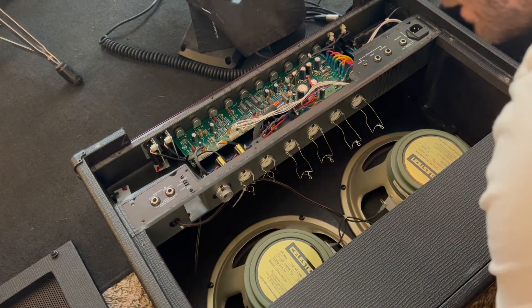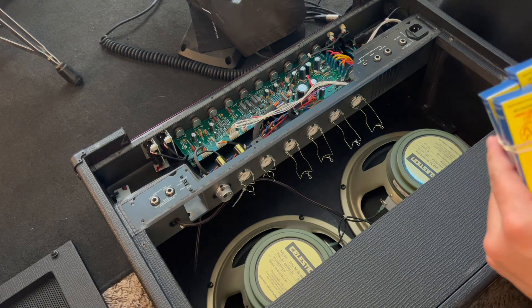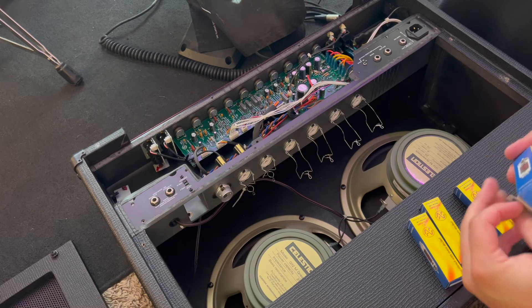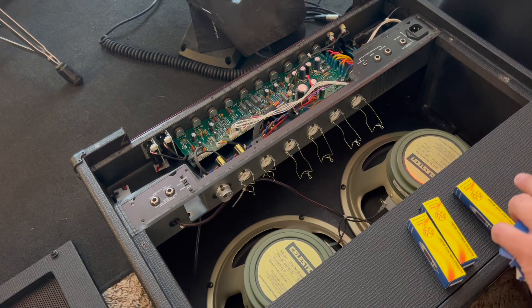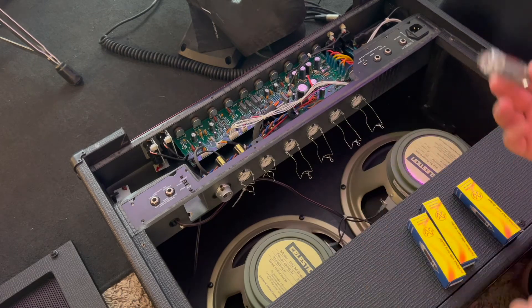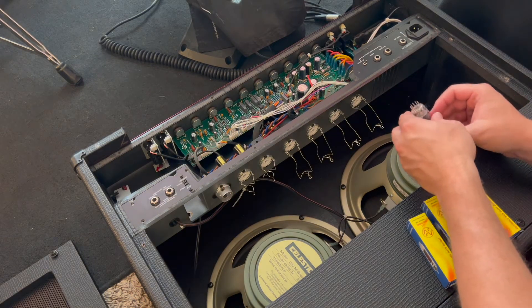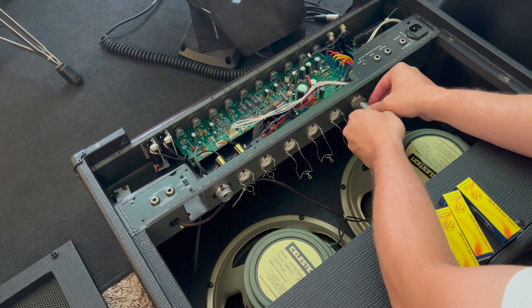All the tubes are out - let's put in the new ones. Here are my power tubes - they come rubber-banded together in the box. These are all the same so nothing too fancy. JJs got pretty high reviews across the board. They'll come in a box like this - this is my new power amp tube. You can see there is one prong missing, and that's just to indicate how it goes in. The missing prong lets you know what direction it needs to go into the power amp socket. We'll put it in as specified, just like this, and get it all the way in there.